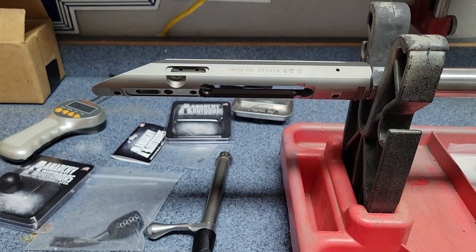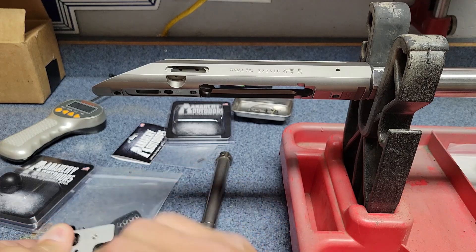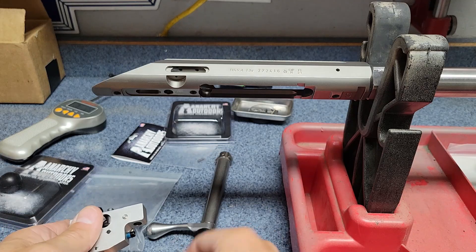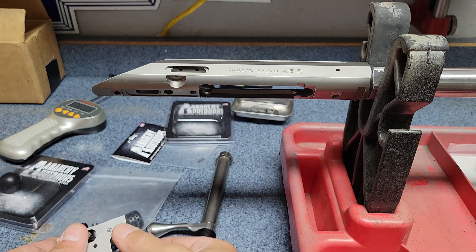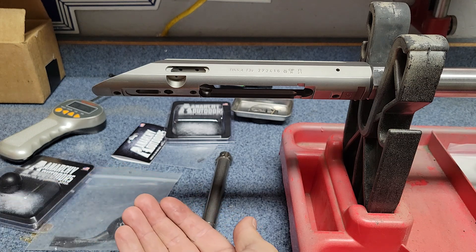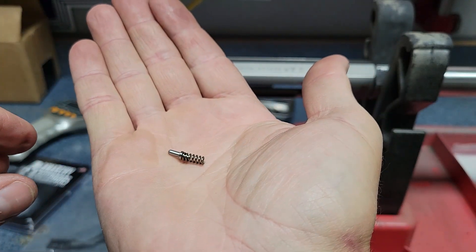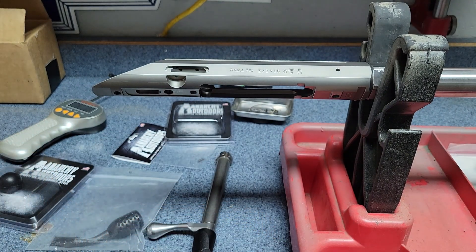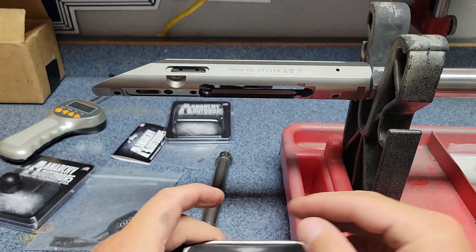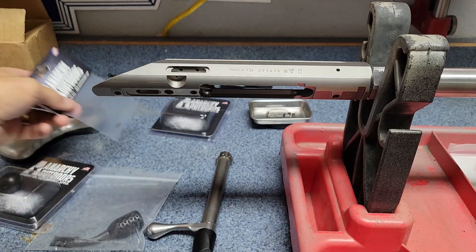I believe all we've got to do is run this thing all the way out. There should be a spring in here — there it is. So there's a spring and a little plunger. That is our factory spring — we're going to set that aside to keep it safe.